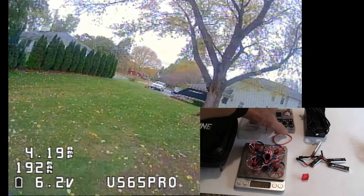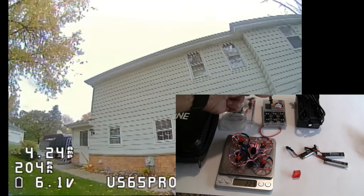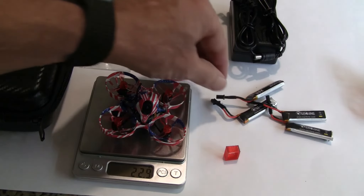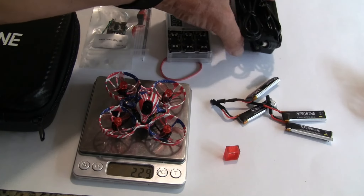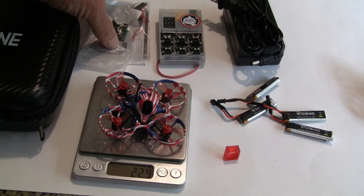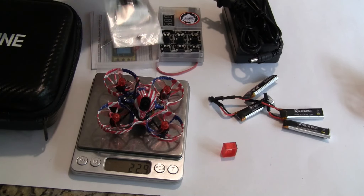Other things that come with this that make it a pretty good deal: they have a six-way charger that works with the new plugs. Most people are not going to like the new plugs at first — I've gotten used to them, and they're harder to plug in than the older standard plugs, but they do produce more power and it's a more substantial plug. They'll give you the power supply to run the six-way charger, which is nice — in the past they haven't done that. The quad also comes with a very nice case, a camera controller, extra props, a screwdriver, and instructions.